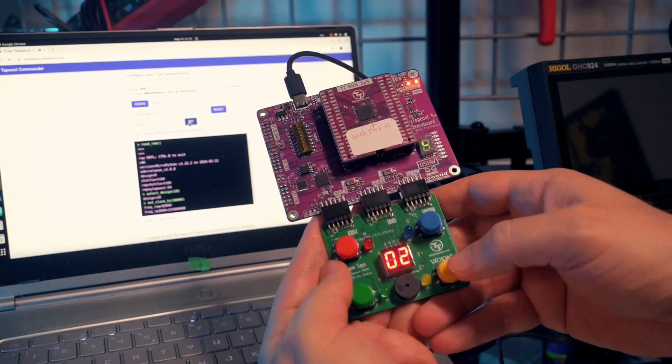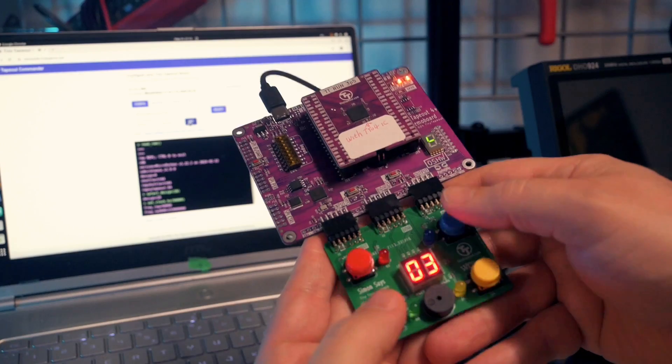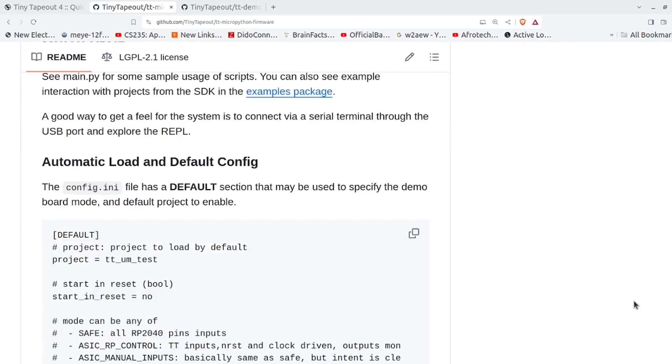That's neat — this is a cool project that shows off how you can make something really usable through the PMods. Now if you want to explore or interact with projects in greater depth, there's a MicroPython SDK that gives you easy access to pretty much everything. It's pretty well documented on the repo with examples. You can access a REPL through the USB serial terminal with your favorite terminal program.